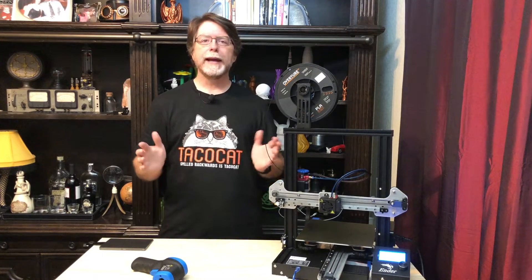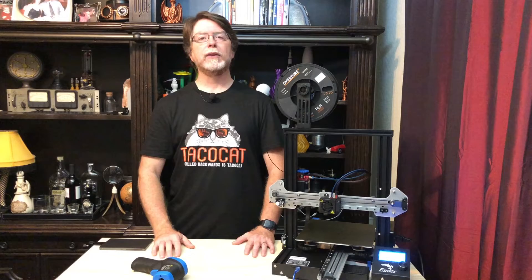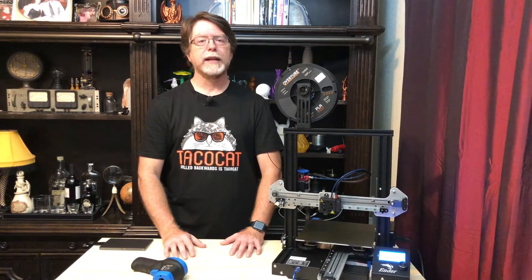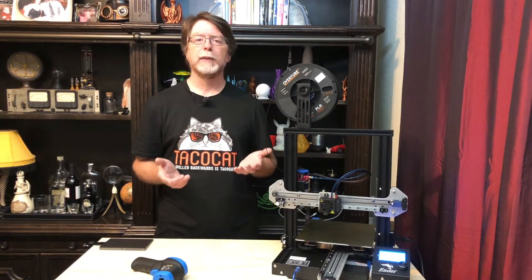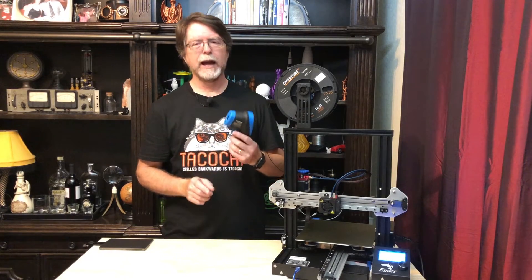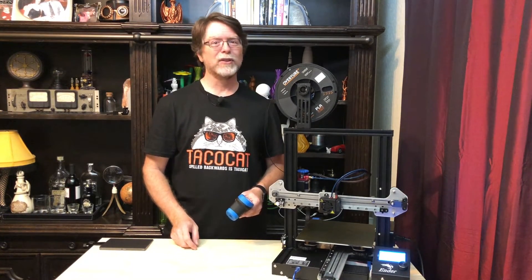If you would like to own one of these, there is a link in the description. Thanks for making it all the way to the end, and thanks to everybody who likes, comments on, and shares these videos. Don't forget to subscribe and click the bell so you don't miss out on any cool 3D printing videos. If you liked this episode, please give it a thumbs up; if not, give it a thumbs down, but either way please share your thoughts in the comments. If you like the content I'm producing and want to help out, consider supporting the channel with a one-time micropayment — buy me a coffee or leave a little something in the PayPal tip jar, and there are links for those in the description. You can also use the affiliate links in the description when you're shopping online; it doesn't cost you anything extra, but a tiny portion of any purchase goes to the channel. I think I'm going to go put this thermometer back in the toolkit, then go print something cool — you do the same, and I'll see you next time!